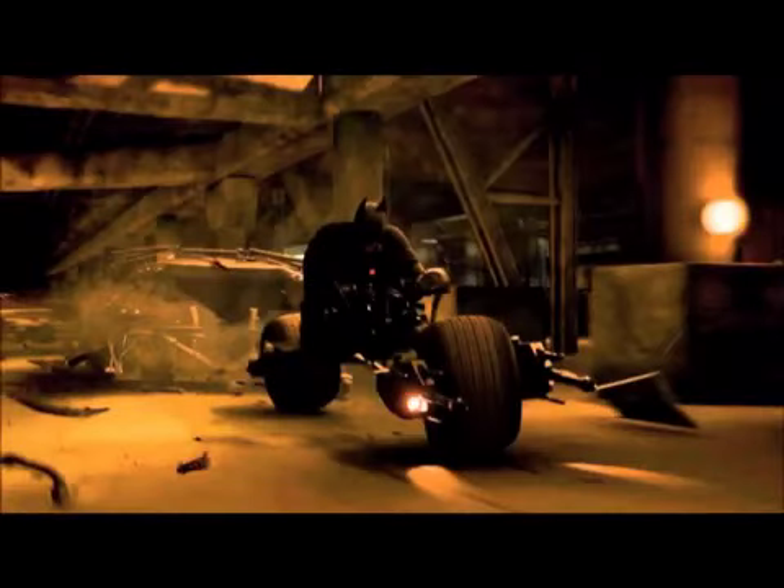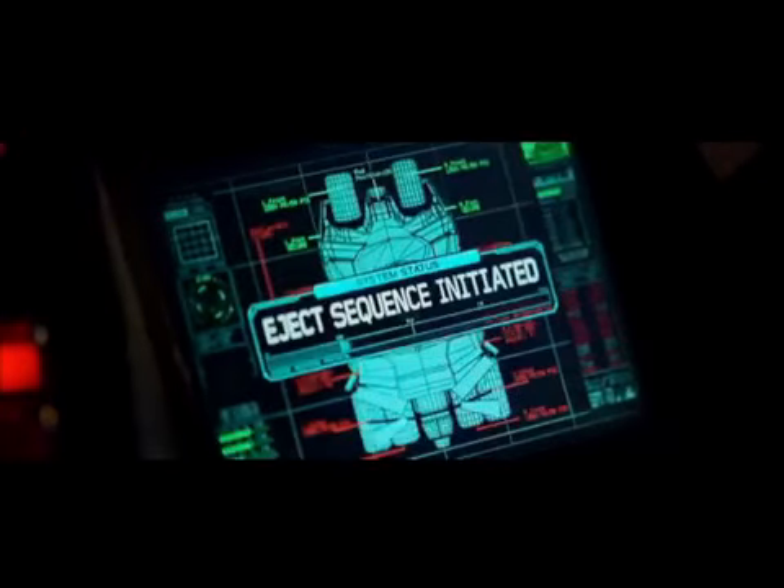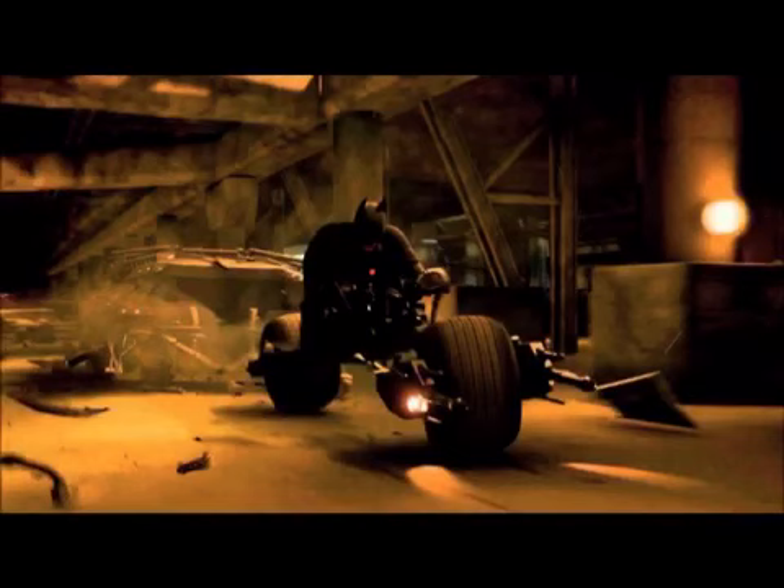My next goal was a Batpod that ejected exactly like in the film. Let's take a look at that iconic scene. After being hit by the Joker's RPG, the Tumbler initiates its eject sequence. The front left tire begins to spin to become the Batpod's front. The armor on the sides retracts back, allowing the Batpod to explode out of the front of the Tumbler. The right front tire swings back to become the Batpod's rear, and Batman speeds off to continue his mission.